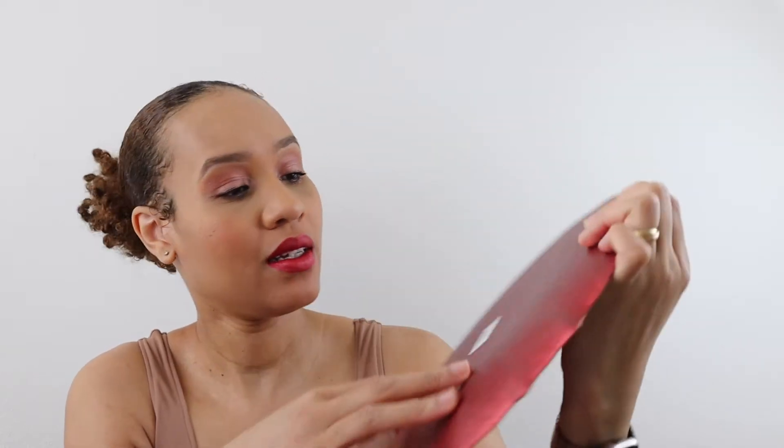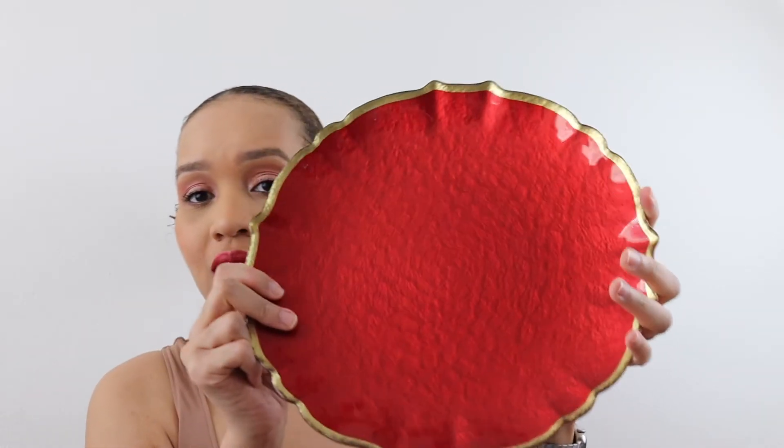This has the glass on the front, the clear coating, whereas the back does not — it's the pebble texture on the back. So for my table I would definitely need to have a placemat underneath these so that they don't scratch my wood table. Oh, this is beautiful!